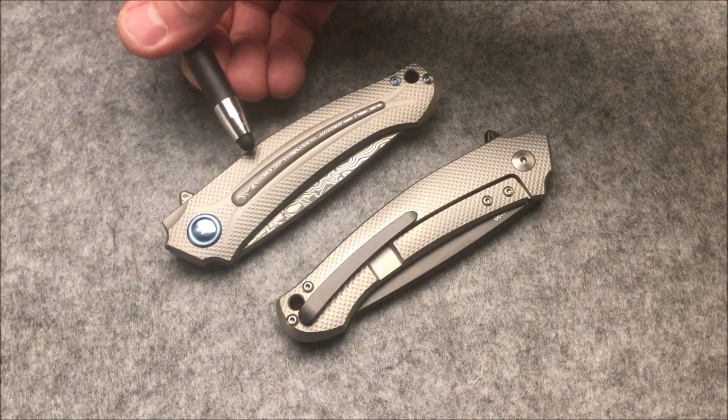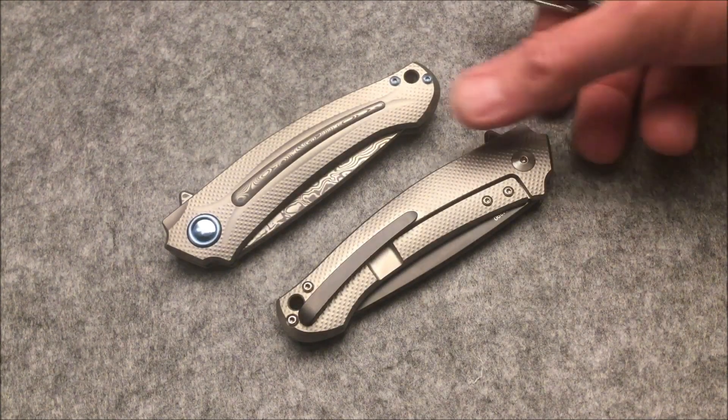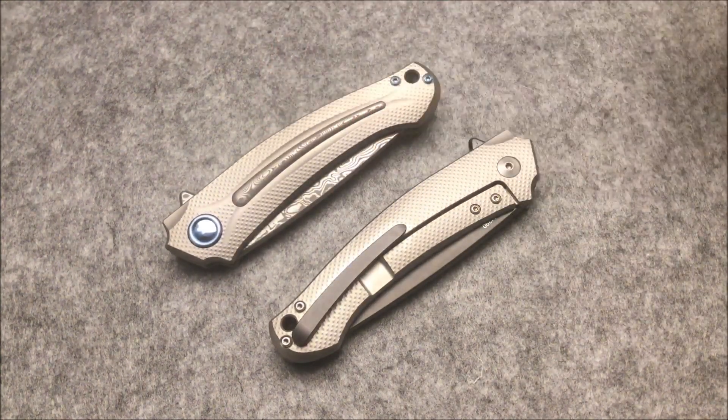The final detail to be observed is the very beautiful, clean and sleek 3D pattern of the titanium grip panel, which is very pleasant to the touch, allowing you to hold the knife very firmly but without discomfort.